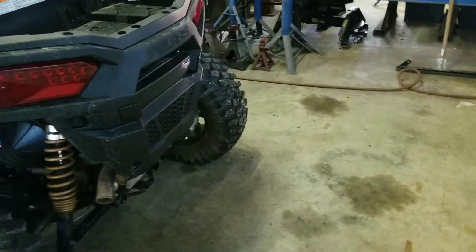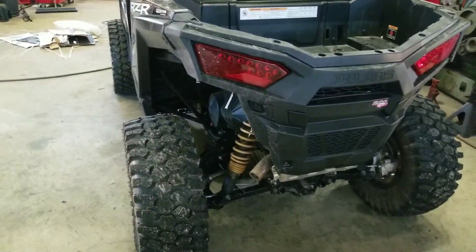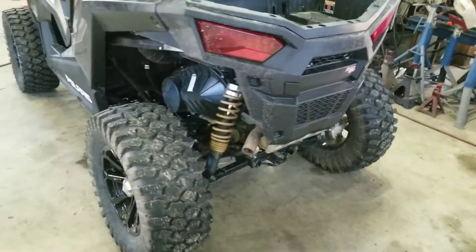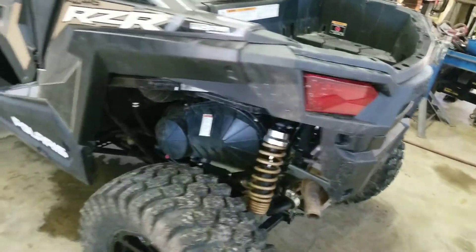This is a 900 Trail. Those wheel spacers didn't seem too bad either — two-inch wheel spacers. I didn't really notice them, I guess, maybe because of the power steering.